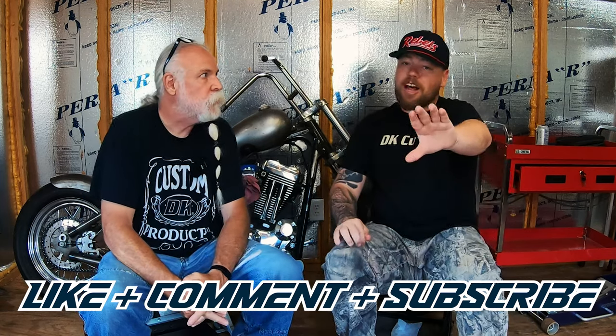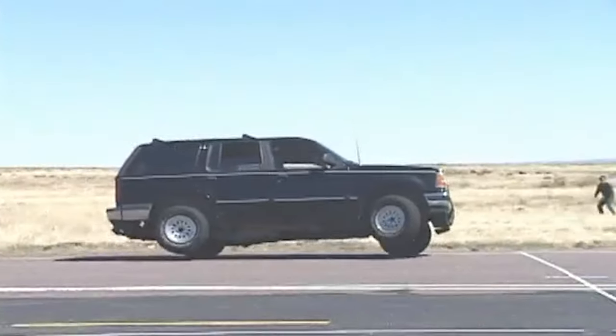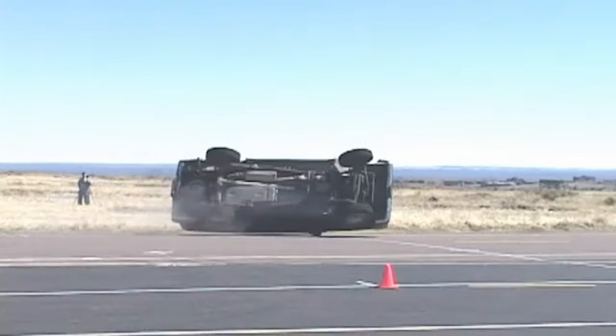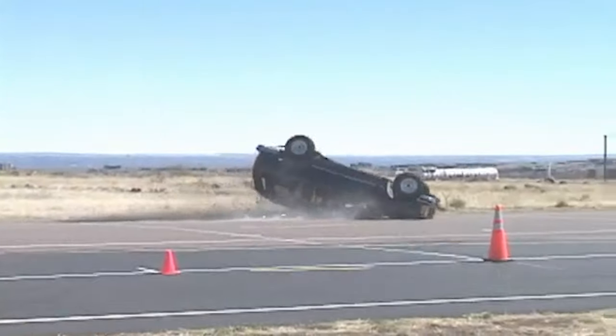A lot of you guys are old enough — I'm just barely old enough — to remember when SUVs got really popular. One of the big ones was the Ford Explorer. One of the big things were those trucks rolling over; they're top heavy and tire pressure plays a role. Ford and Firestone, the tire manufacturer, got into a little spat and a little finger pointing, but we're going to discuss what that has to do with Harley trikes.